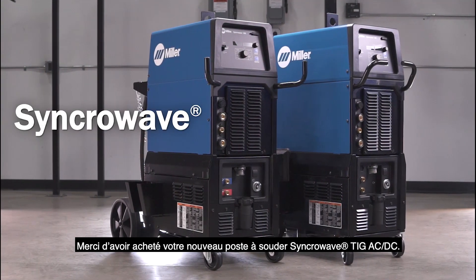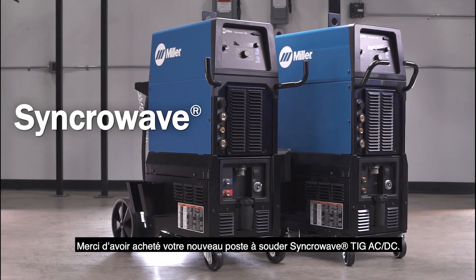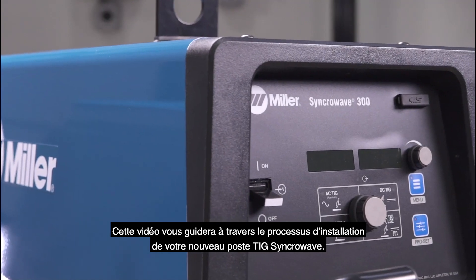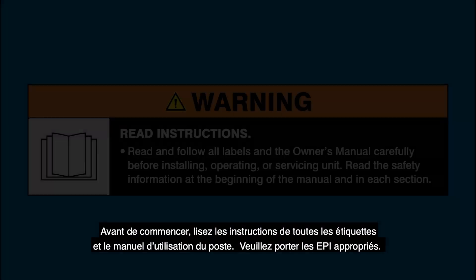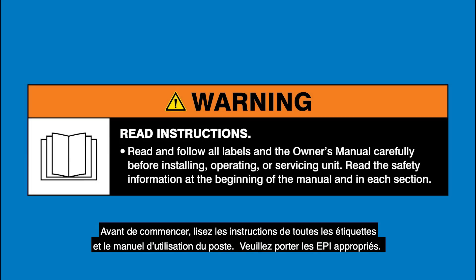Thank you for purchasing your new SynchroWave AC-DC TIG Welder. This video will walk you through the general setup procedure for your new SynchroWave TIG Welder. Before you get started, read and follow all labels and the owner's manual and always wear appropriate PPE.